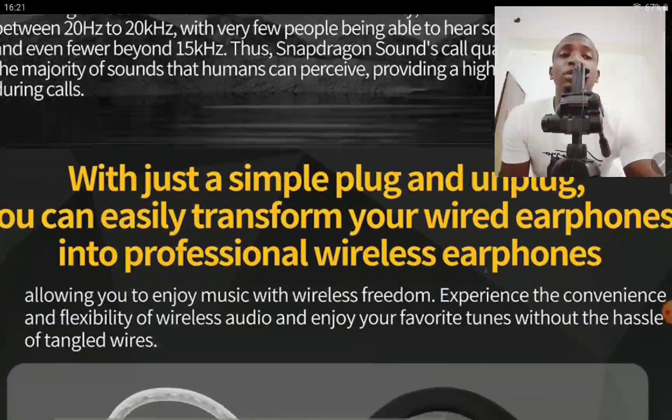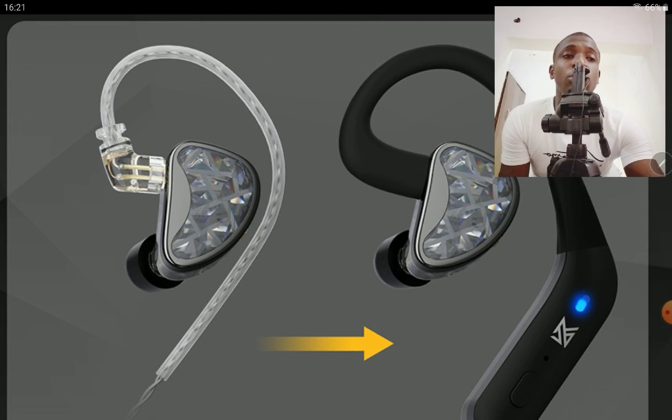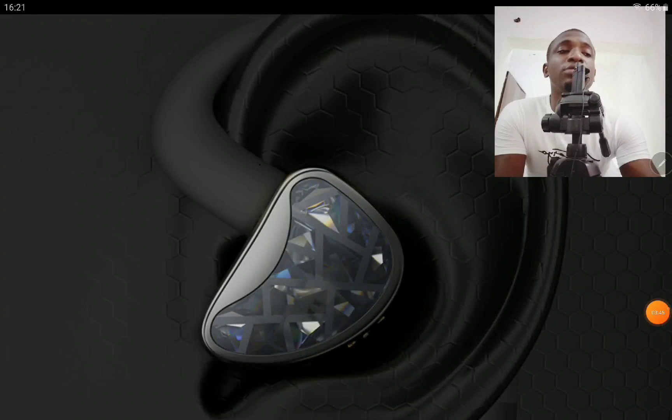I think it's going to be a product that a lot of people will check out if they want to have it hooked up to their personal earphones. I will drop details for everyone that is interested, so do check it out. Subscribe to the channel, do like our content on YouTube — I'll see you guys next time.